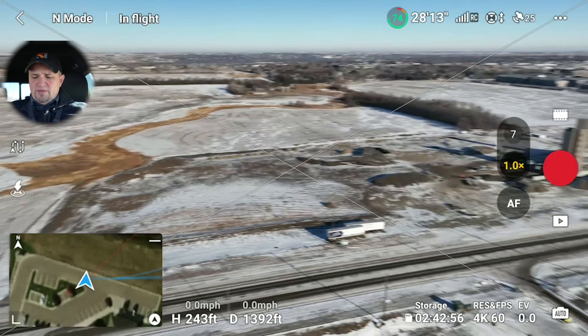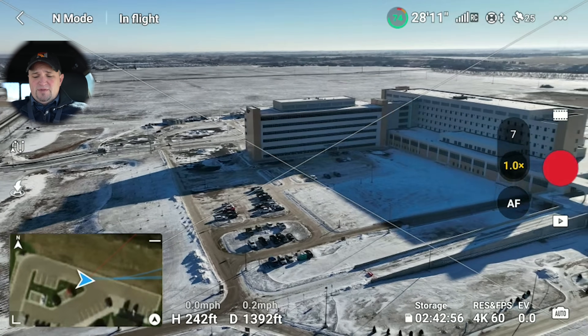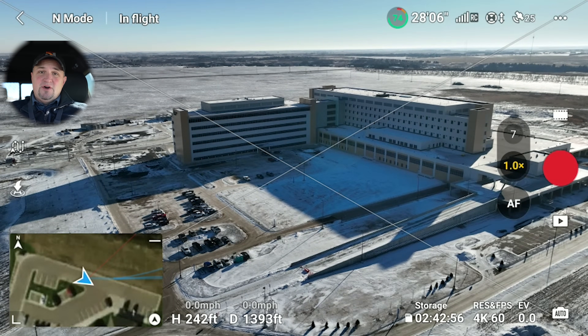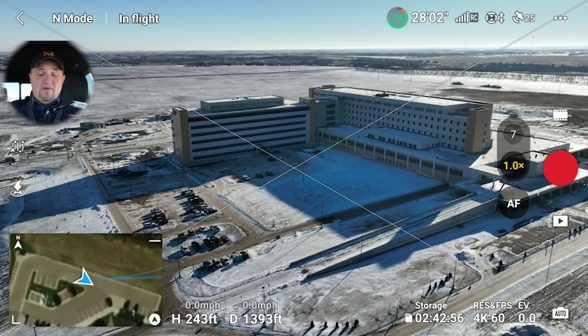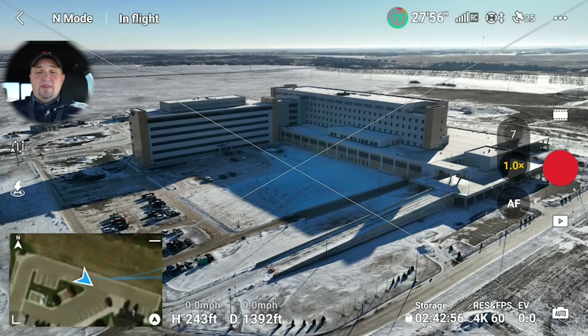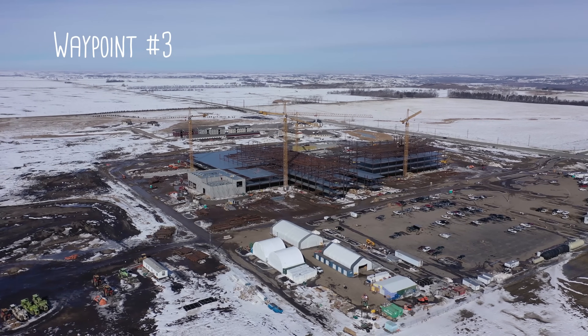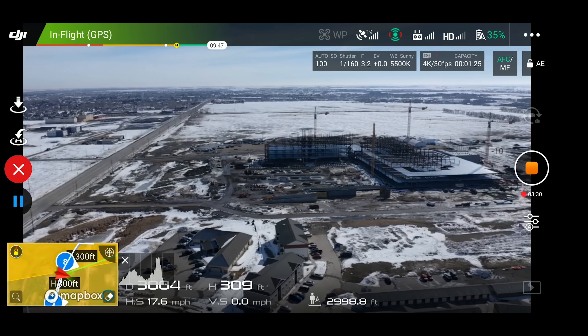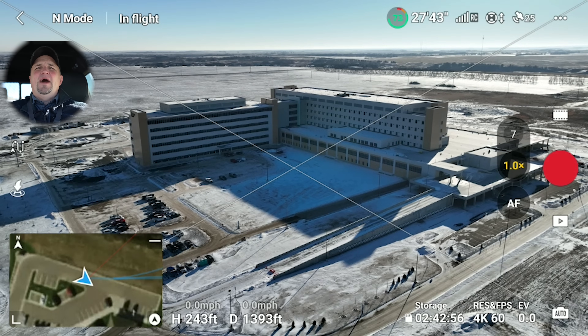I got the drone up in the air. For those of you that have been with the channel for a long time — that right there is the hospital complex that I started documenting almost four years ago, and they finally have it done. It's going to open in a couple of months, maybe March. I did a couple of tutorials on it with this hospital complex when they had just put up the first steel beams. I'll put a couple of shots up on the screen, but it's almost done now.